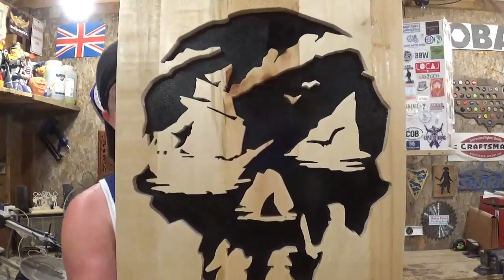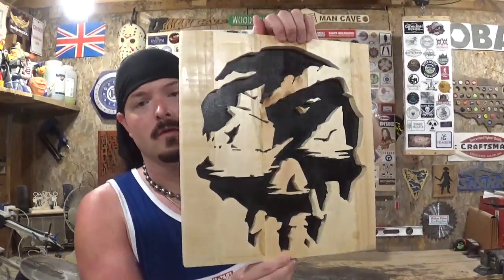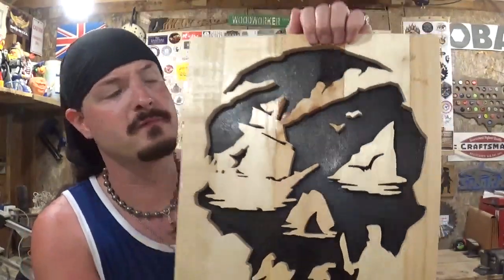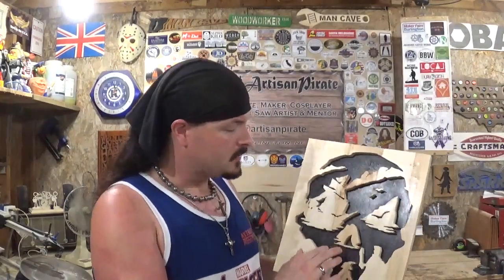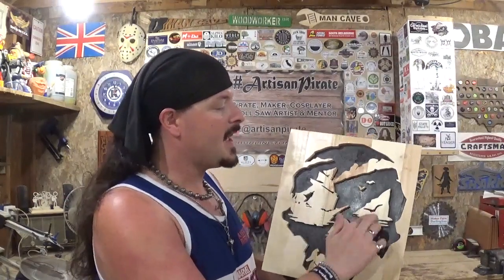Here is the completed Sea of Thieves scroll saw art — I think it turned out real good. The palletwood cut extremely smooth. This was my very first time using a palletwood panel like this for scroll sawing, and it surprised me given the nature of palletwood how smooth it actually cut. I really think gluing in the floaters — like the nose, the eye, and the two little birds — really gives it extra character.